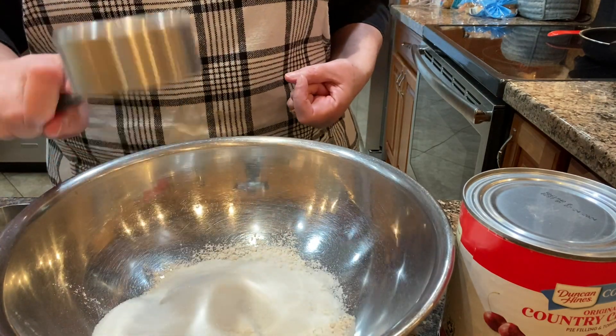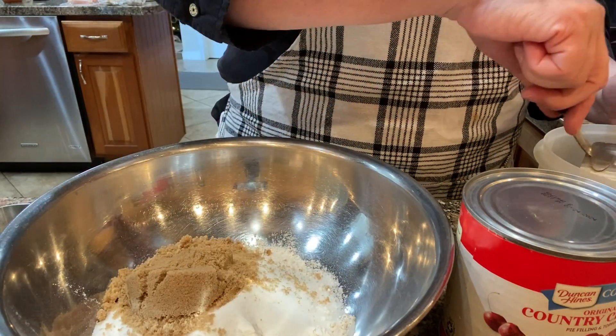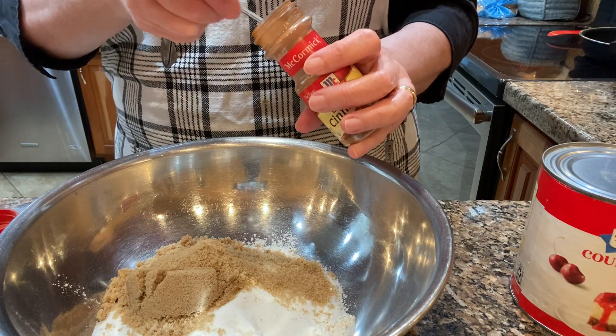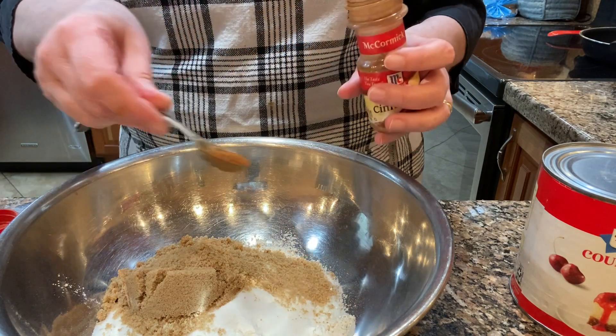I'm putting a cup of flour, a half a cup of granulated sugar, a half a cup of brown sugar, and a teaspoon of cinnamon into a bowl.